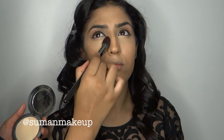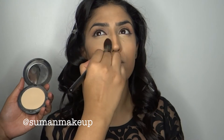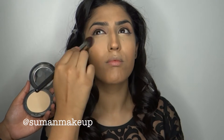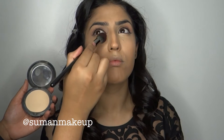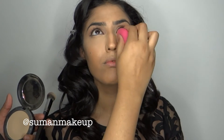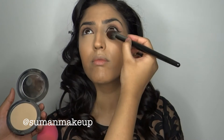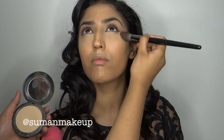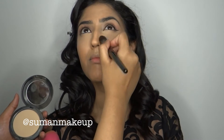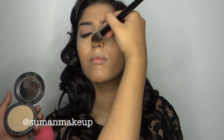Now to set that, I'm going to be using the MAC Studio Fix Powder in NC40, and I'm going to be using the Morphe E48 brush. It is such an amazing brush for under eyes — honestly even for contour — but especially for under eyes because it gets right into the inner corners and sets beautifully. Also make sure you've taken out all the creases with the Beauty Blender before setting, otherwise you'll end up setting the creases, and you do not want that. We're only setting the places we've highlighted — not the rest of the face yet, because we're going on to cream contour.